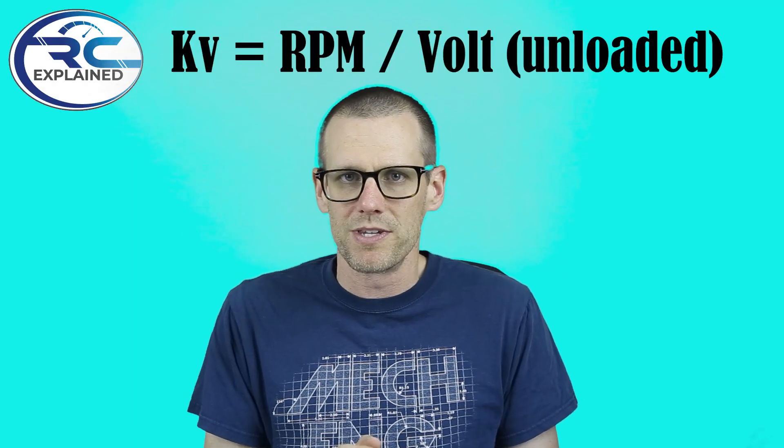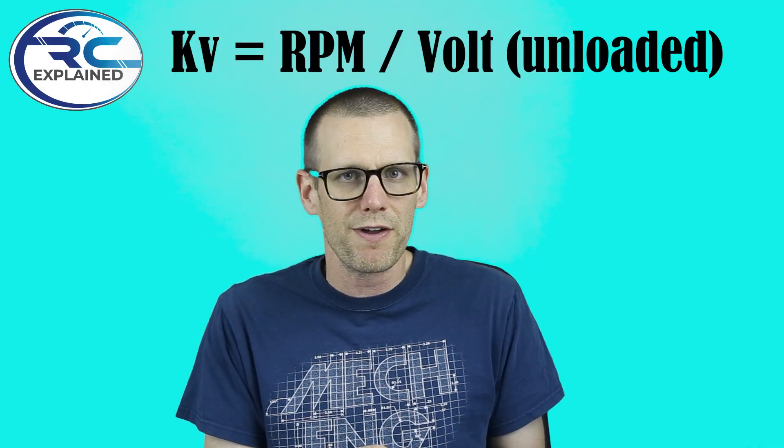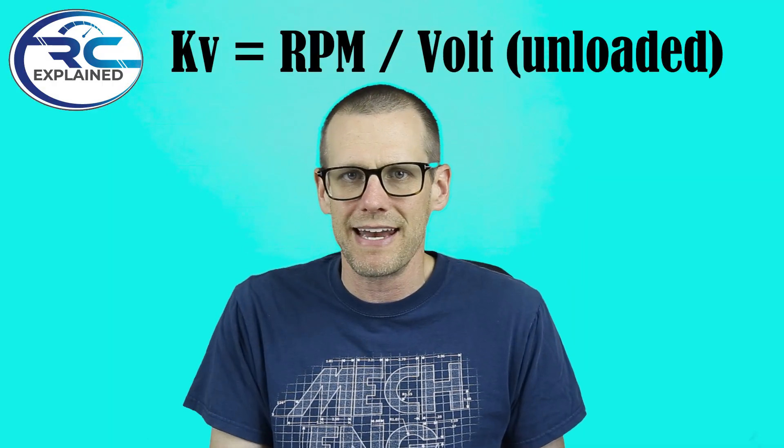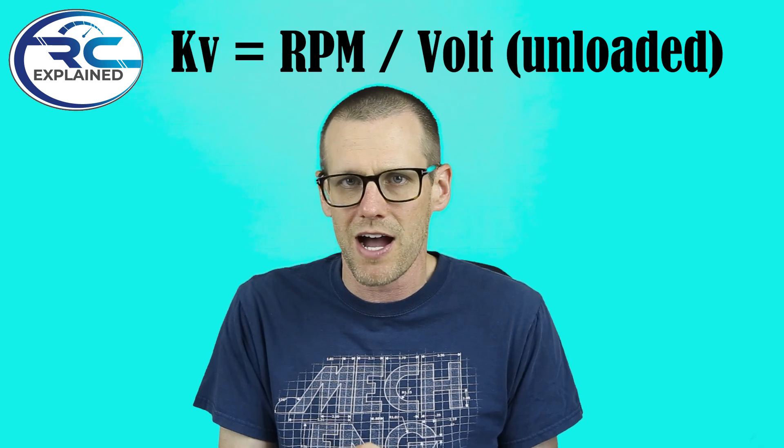The KV value provides us with the unloaded RPM for every volt of input that we apply to it. Now what's interesting is the KV value is specific to the output of the motor, but this is not exactly how we get KV. When we take the measurement of KV, we're not taking a specific voltage, applying it to the motor, measuring the RPM, and dividing those two to get RPM per volt.